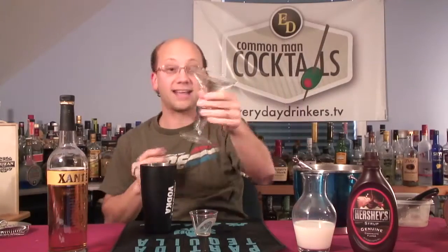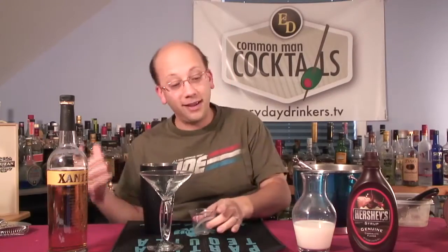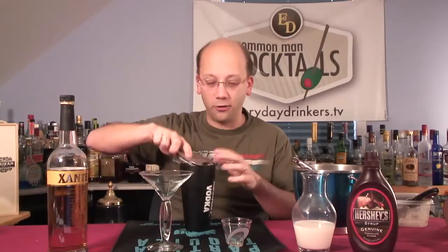Chilled glass — I found my awesome martini cocktail glasses. They were in the freezer in the basement, frozen to the bottom. So I had to work on that — chipping them out.